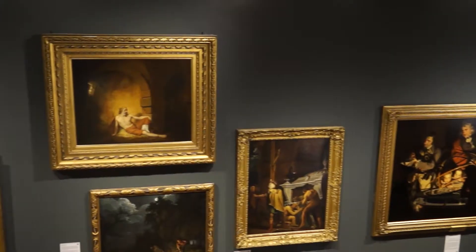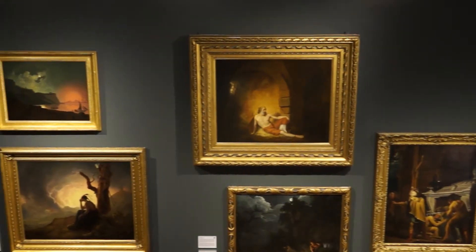Hello, my name is Lucy Banford. I'm the Senior Curator of Art for Derby Museums and I'm standing in the Joseph Wright Gallery here at the Museum and Art Gallery. It's home to the world's largest collection of work by Joseph Wright of Derby, the 18th century painter.